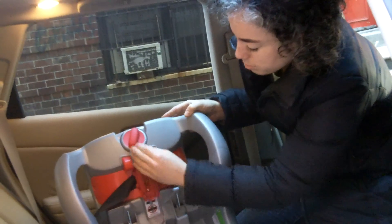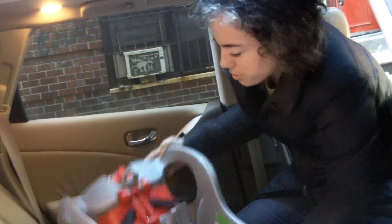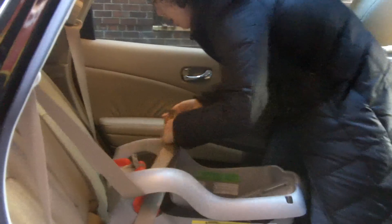The next thing to do is open up the built-in locking clip on the base. Lift up and open it up. Then take the seatbelt, route it through the path, and buckle it in.